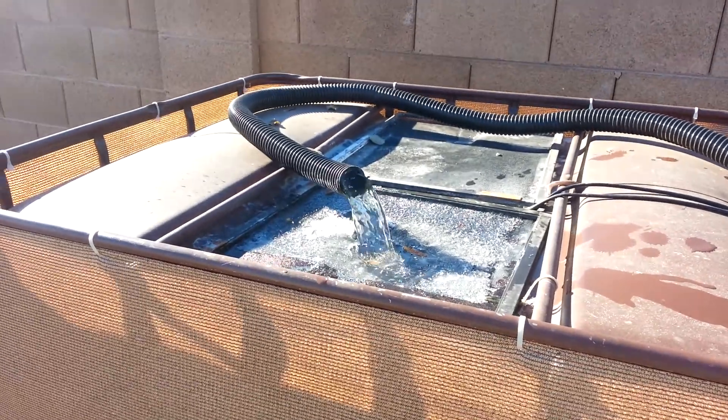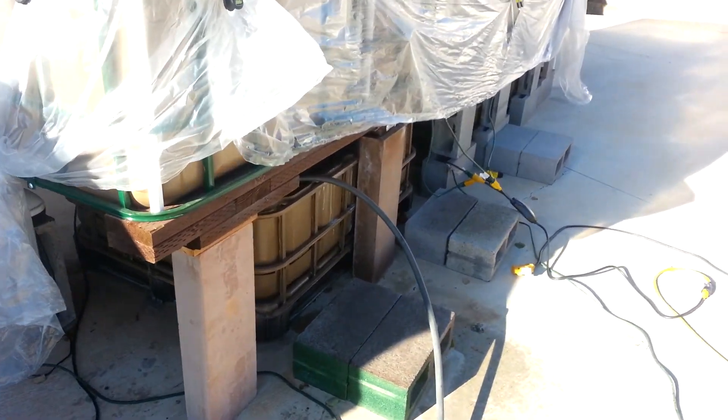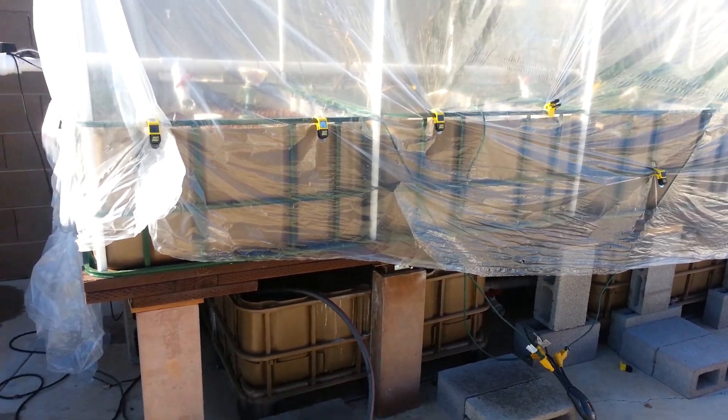Hopefully the sun will help melt this off. I'm refilling the tanks. Fortunately I didn't have any fish in there — they would all be gone probably because I don't have any heater.